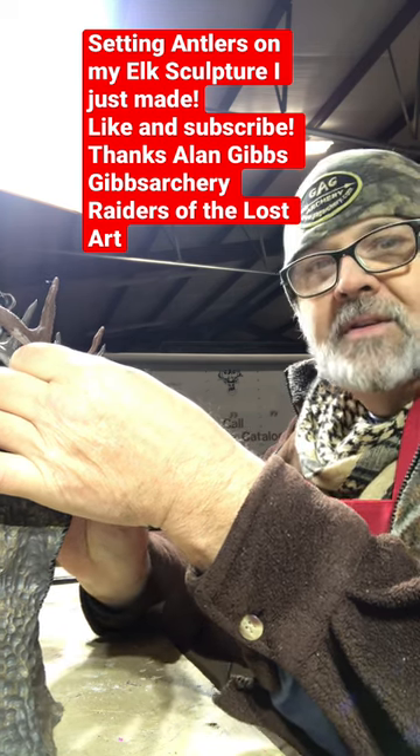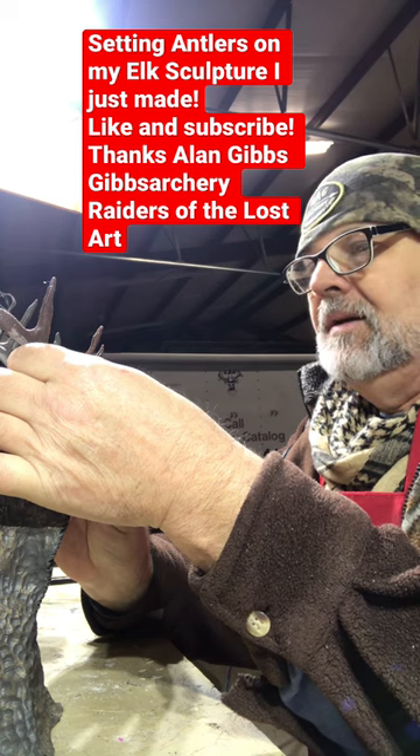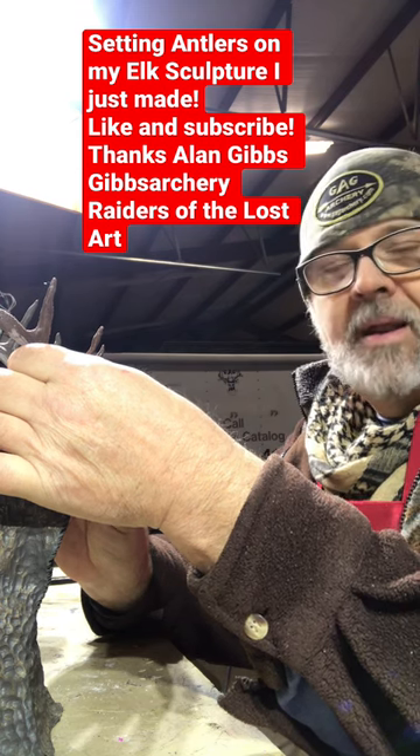Now, when I build these pieces, there's never, ever going to be two of the same. I don't care what kind of molds I pour.